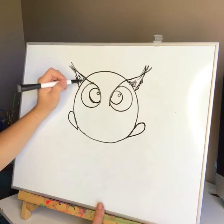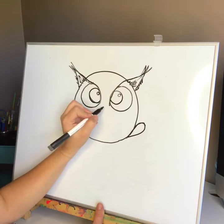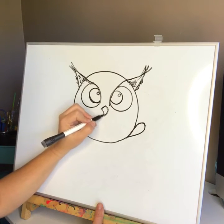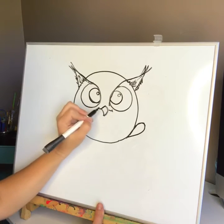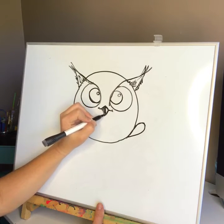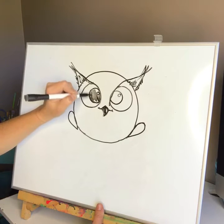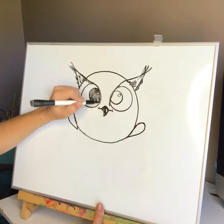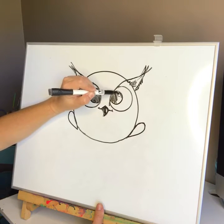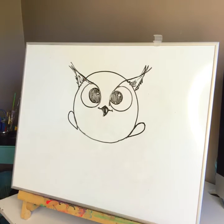There are just little zigzags in there. Then we're going to do the beak, which is like a triangle, and it curves — and then it curves up. Lines out. You just give this owl a beak. And darken in here, and darken in here. Other one here. And there you have the owl's eyes.